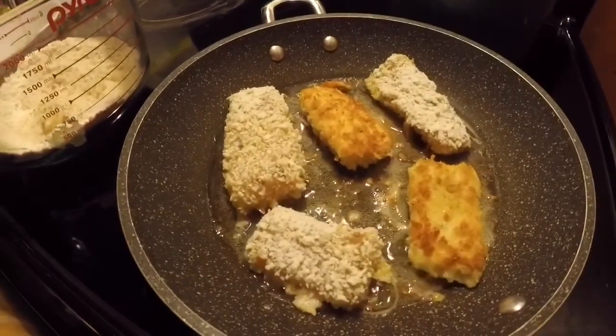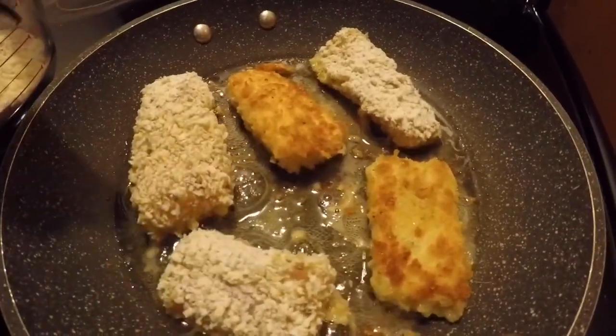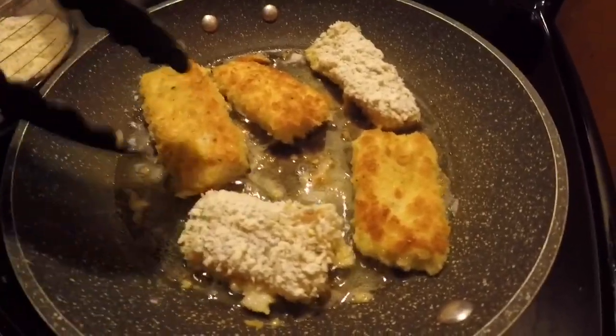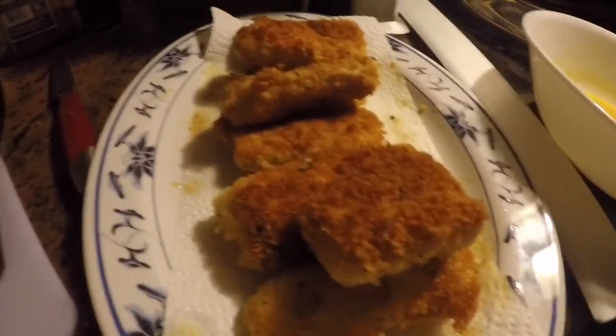I just wanted to show you that already they started browning, so I already started flipping. I try not to put too much oil because my family and I personally don't like that really oily taste you get when you bite into something. And this is what it looks like.